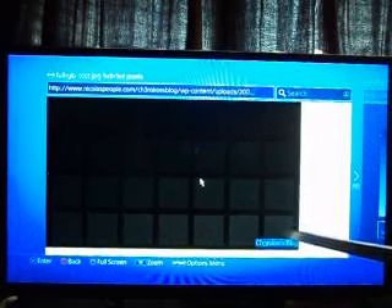If your TV doesn't support full range, you're going to want to change your RGB range from full to limited on PS4, and on Xbox One change it from PC to TV. Then go to this image. If your TV does support the RGB range full on PS4, you will see all 28 of these boxes — the top left one being your darkest and the bottom right one being your brightest box.